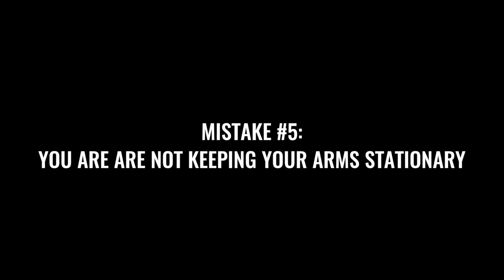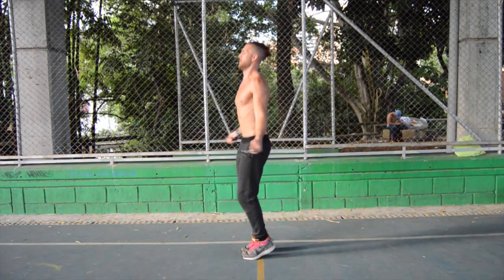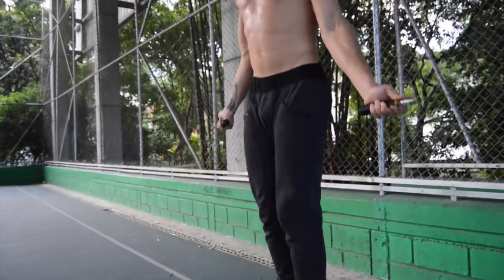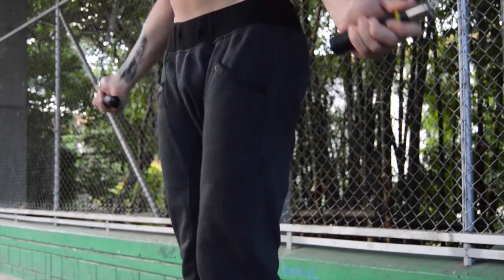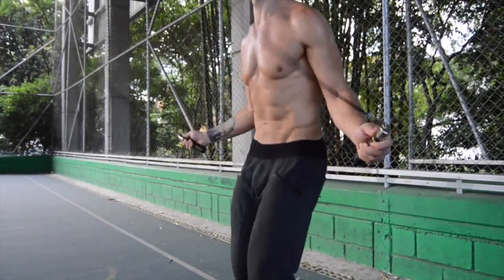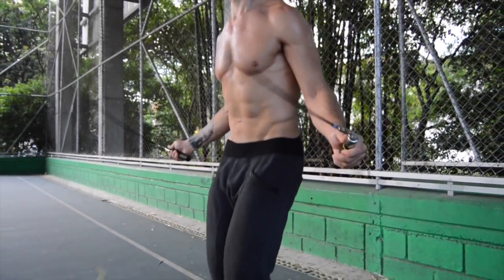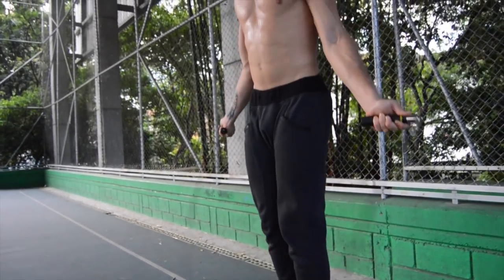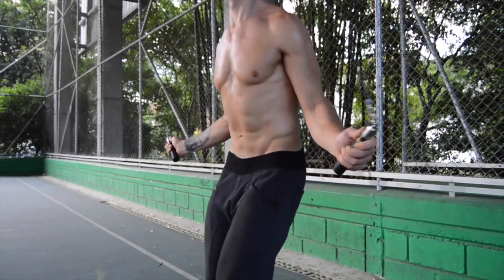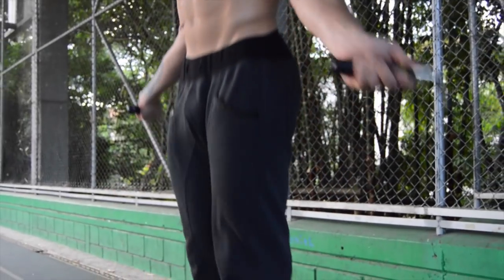Mistake number five: you're not keeping your arms stationary. If you're trying to move your arms or hands out to the sides, up or down, you're going to continually bring the rope into your legs and trip over it. When we slow it down, my wrists aren't moving — they're staying right at my hips in a very tight motion. Because I keep this motion so tight, the rope can easily slide under my feet, which takes less effort and ensures you don't trip. The lesson here: do not try to force the rope by moving your arms up, down, or side to side. Just use that wrist movement to get two cycles under your feet.